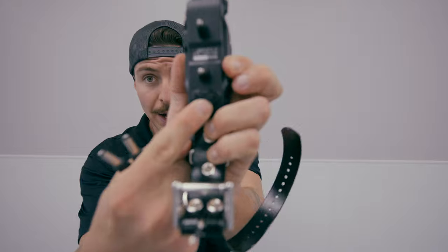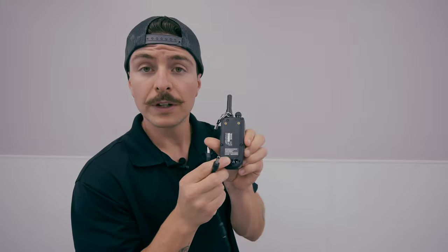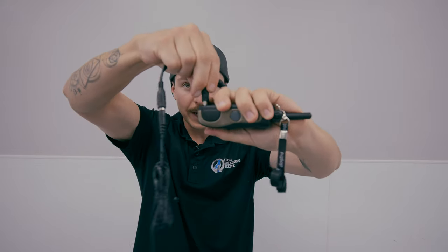Lastly, how we plug this in to charge it — there is a latch on the bottom right here. We are going to latch that open, take one of the plugs, and lock it in. Same thing on this remote: there's a little latch right here, we are going to take it and plug it in. This should be coming off the dog every night so that you have battery to be able to train your dog.